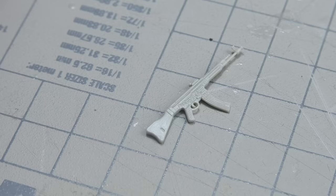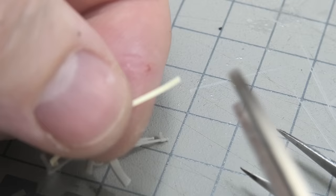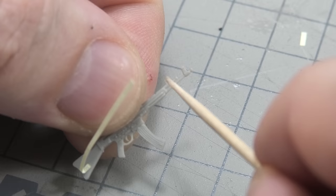Each of the figures that will be next to the motorcycle is armed, so you need to add straps for each weapon. My proven method is yellow note paper which I form and stick to the plastic. All of the details are made of masking tape.